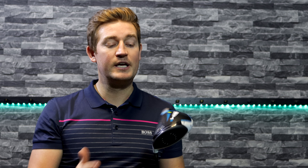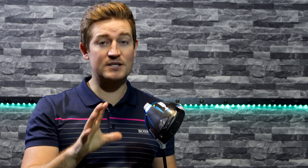TaylorMade do sell a SIM 2 Max D driver which is a draw bias driver, and they also sell the SIM 2 Max driver which is slightly more high spinning. Notably, Dustin Johnson is actually playing the TaylorMade SIM 2 Max driver on tour because it's a lot higher spinning — he pairs it with a super low spinning shaft. It shows how important it is to match the shaft and the club head, because this SIM 2 driver is renowned for its low spin.